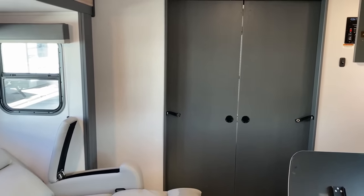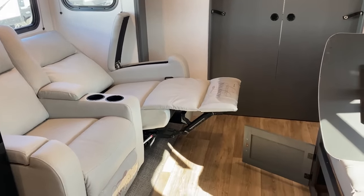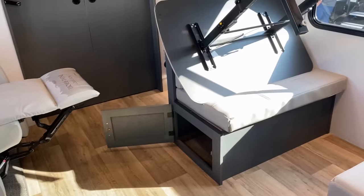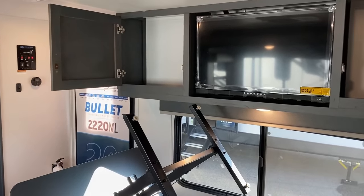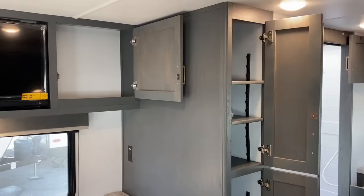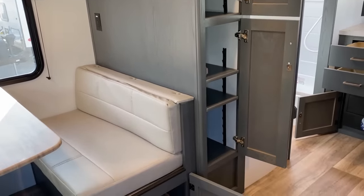Your theater seats are interesting because all three actually have some measure of storage. You also have storage under the dinette benches with access doors. Underneath the dinette, you also have pull-out storage totes to make accessing that storage simpler and easier than it's been in years past.